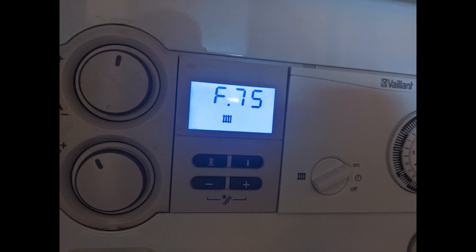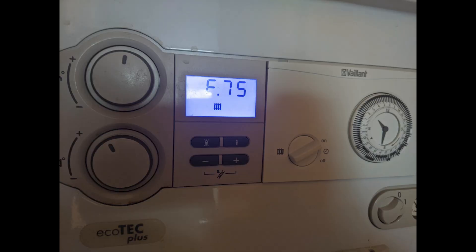Hi everyone. It's not a pleasant experience when in the middle of winter your boiler breaks down due to the F75 error and you don't have hot water or heating. But don't panic, because F75 is such a common error and I think there is a solution for most of the time to fix this error.